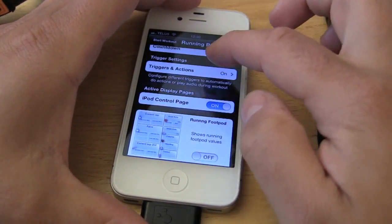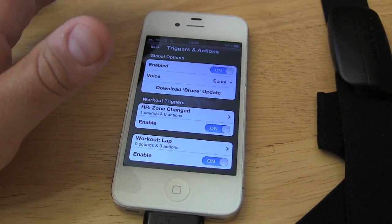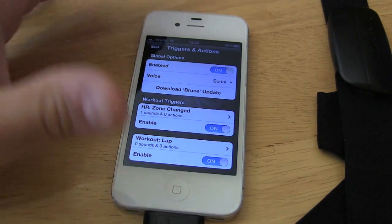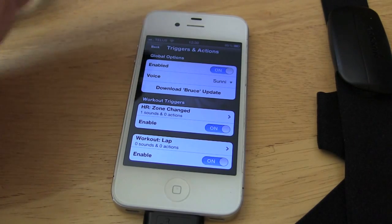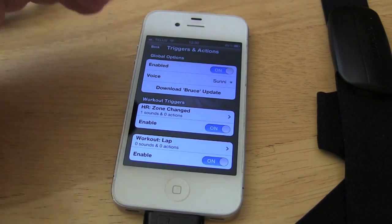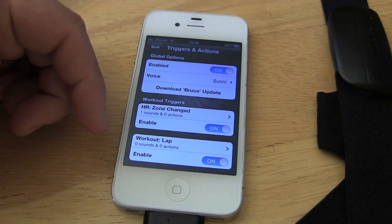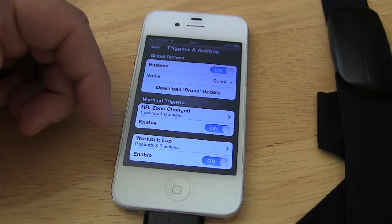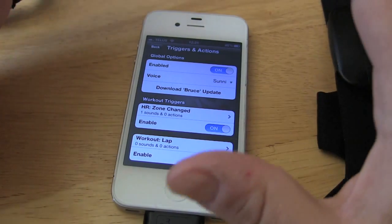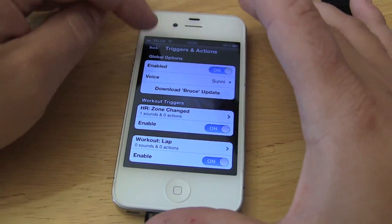One of the things I really love about this app is the triggers and actions right here. One of the things I don't like about Garmin Fit is there's no audible alerts. If you're like me, the iPhone is in a pouch or pocket somewhere you're not going to see it. So if you have your headphones on listening to music, you want audible alerts to say you're coming in and out of a heart rate zone, you've just completed a lap, you just did a mile, you have so many minutes left in your workout. You can fully customize this — it's awesome. I really like this aspect for inside training.